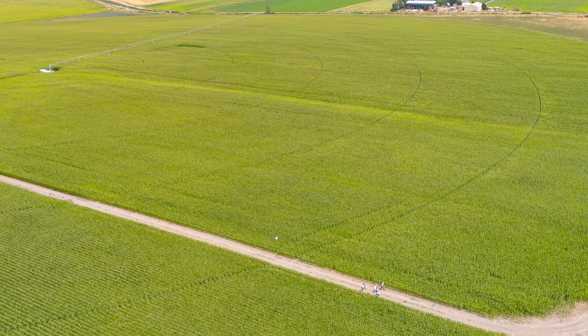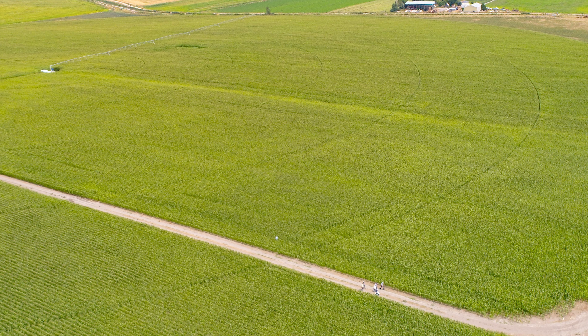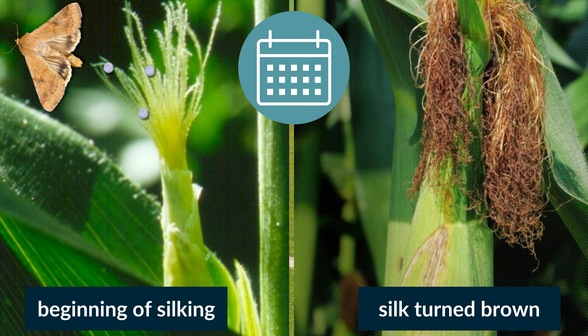For commercial growers wanting to use insecticides, apply before the larvae enter the ears. Start spraying within two days of the beginning of silking or as indicated by the trap counts. About half of the eggs are laid within two days of silk emergence and the remainder of the eggs are laid about nine days later. Reapply insecticides to keep an active residue on the new silk.